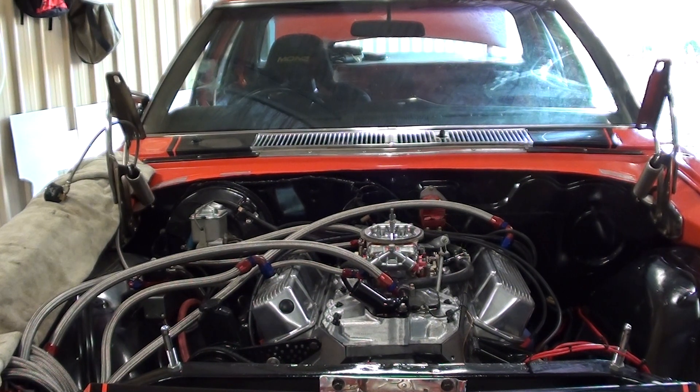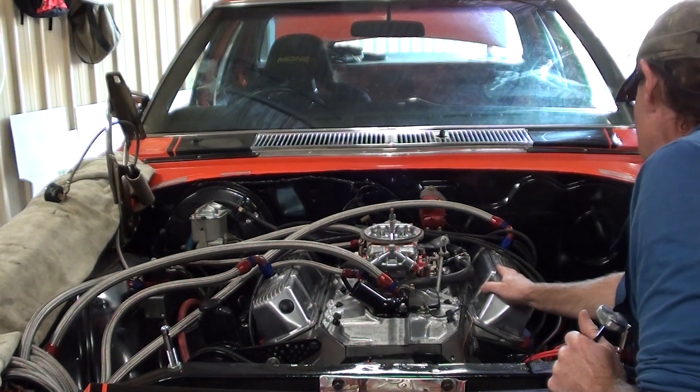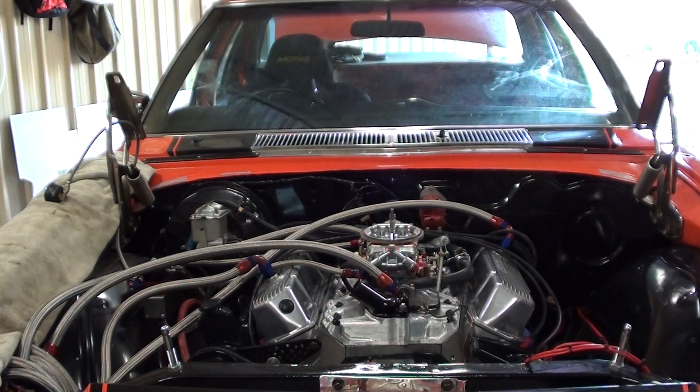I'll do another vid tomorrow, guys, when I get the rad in it and get some heat into it. And I'll show you - what I'll do, I'll take the valve cover off this side and we'll see how the little oiling, the scavenge works. That's really interesting. I'm really keen to see that. Very excited, guys.